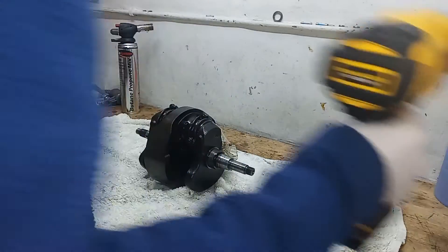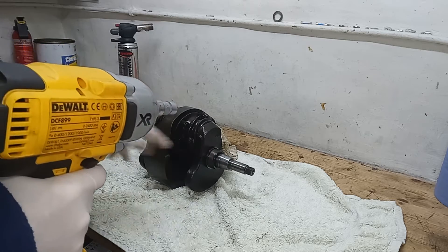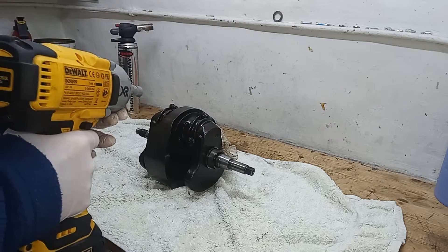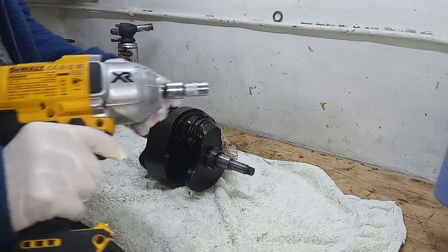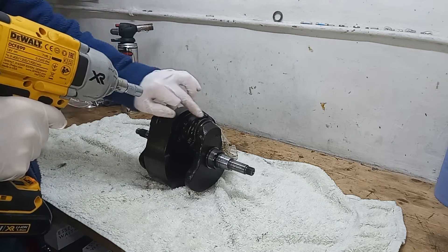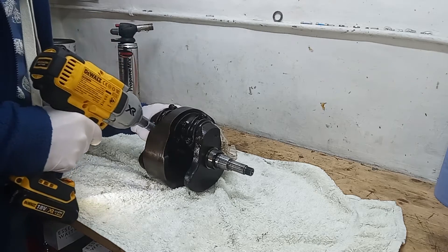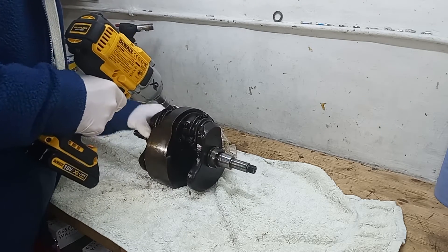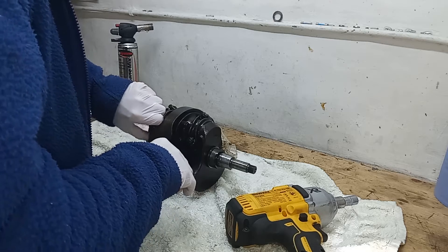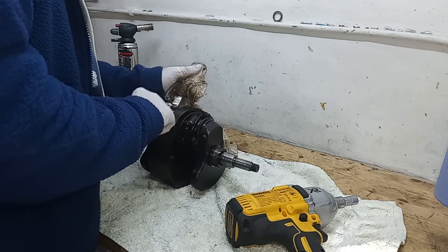I'm interested to see what state the big ends are in because the rest of the bottom end seems absolutely fine - we might even reuse the main bearings. I'm sure we definitely won't be reusing the big end shells, but I'm interested to see what state they're in. I've got my mini quarter-inch drive, the thin one, because you can't get a spanner or socket on those - you have to have a thin socket to take the big end nuts off. We'll definitely be replacing those nuts and almost certainly the big end bolts themselves.